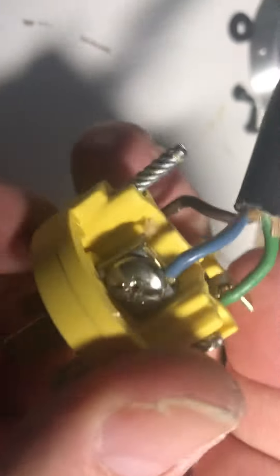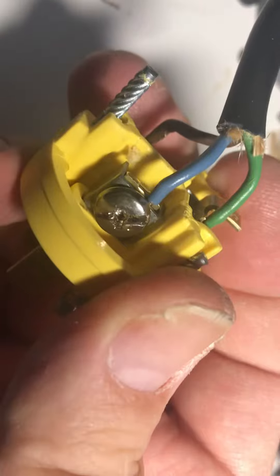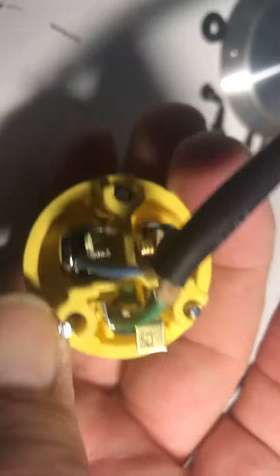The return wire is the blue wire and you put that on the silver lug on a plug or a wall socket, and the green is ground. So you put down the green lead. That's about it — you have your UK wiring wired up.